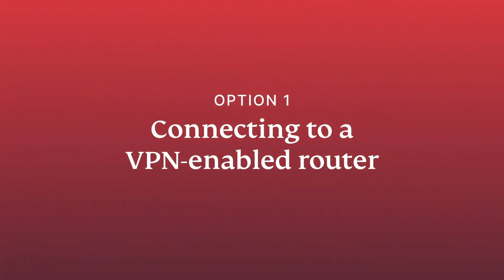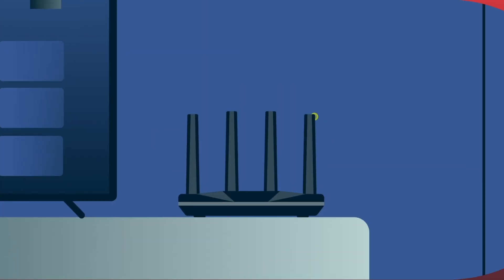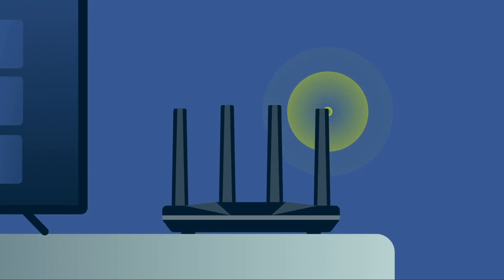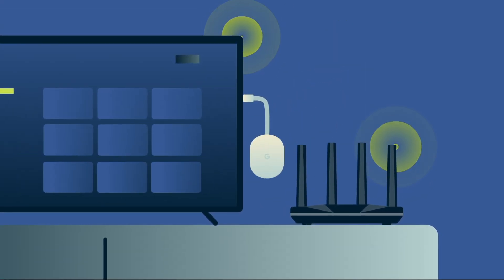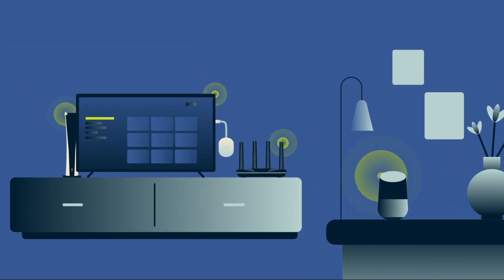1. Connecting to a VPN-enabled router. With ExpressVPN installed on your router, every device in your home, including your Chromecast, can enjoy all the benefits of a VPN. This also covers devices that can't install a VPN directly.